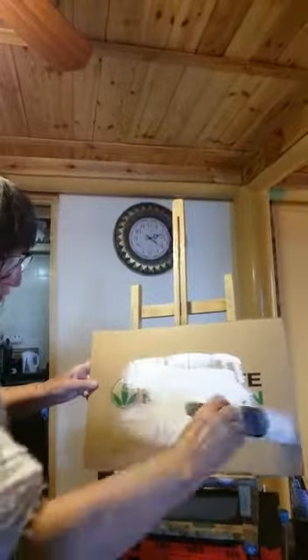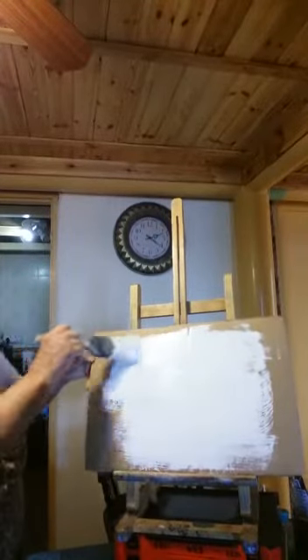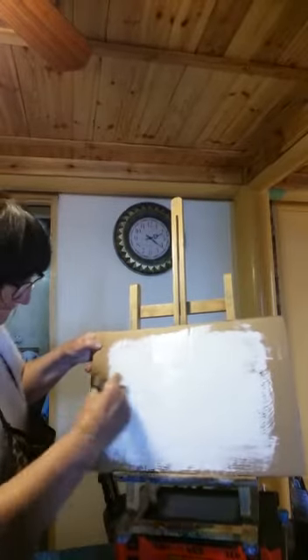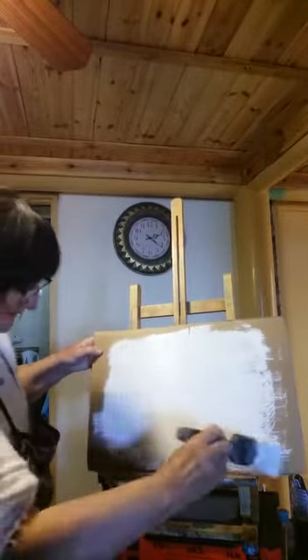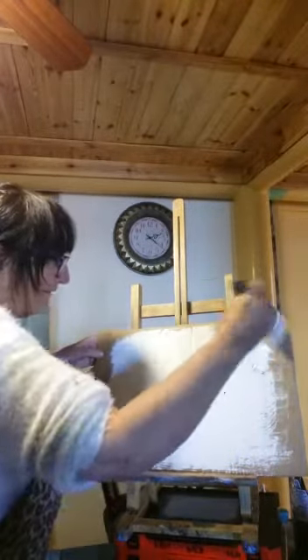We're just going to whitewash this using ordinary PVA from a hardware store or your favorite art shop. I'm just going to take away whatever was underneath. Are you with me my friends? That is sufficient to give you a good base — no problems and no expense.